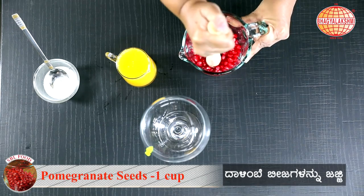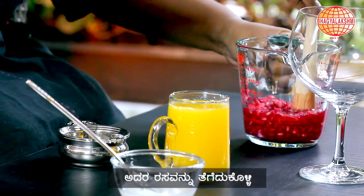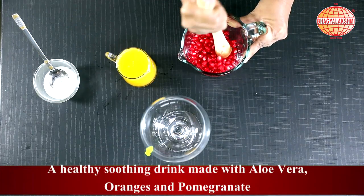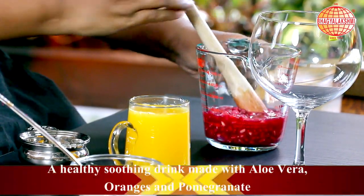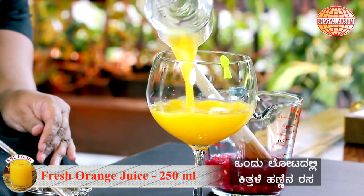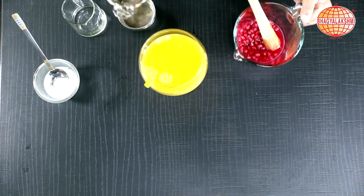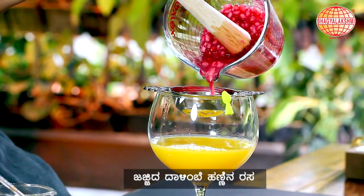I am just muddling in some pomegranate, just to squeeze in the juice of it. In the serving glass, I am going to pour in the freshly squeezed orange juice and some muddled pomegranate juice.